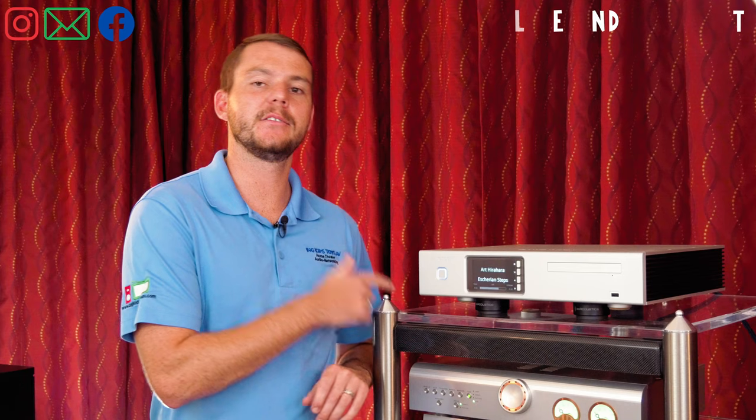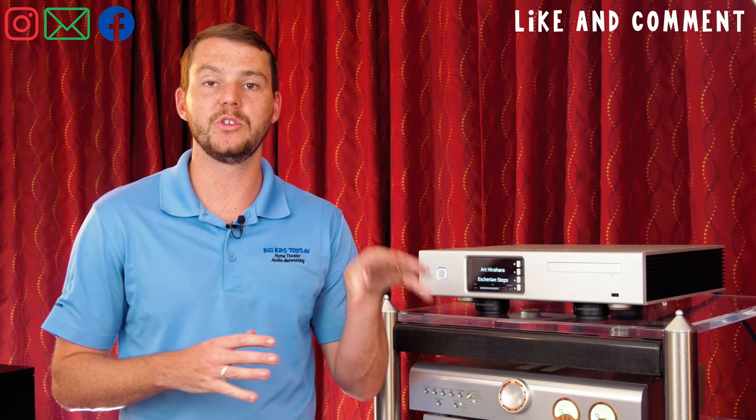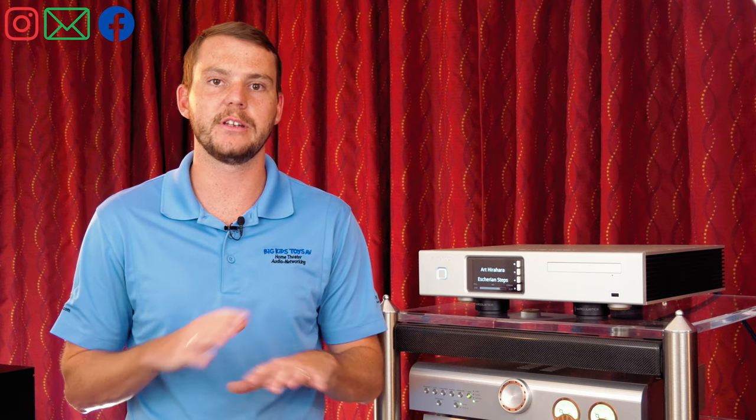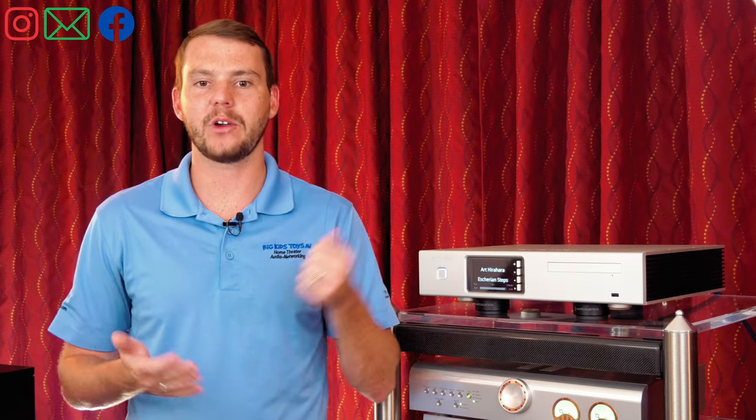The ACS10 uses a linear power supply and also has a backup UPS, so if you get a big surge of power or your lights shut off and you have no power, this unit will take a few minutes to shut itself down, making sure that none of your stored files are corrupted.